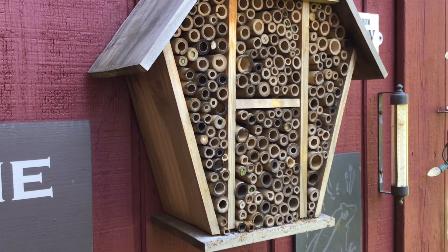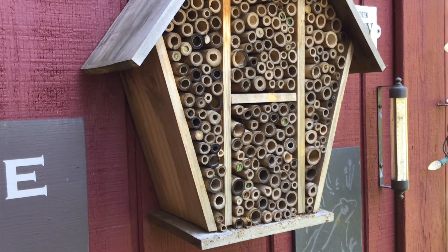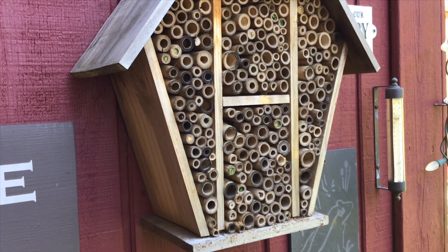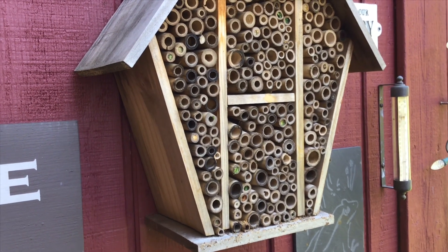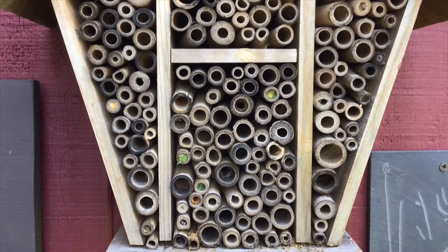Here's an interesting fact: they lay female eggs at the back of the tubes where it's safer, and as you come towards the front, the males go in. The males emerge first. The reason the males are at the front is because they're more expendable — if a woodpecker came along, guess who's going to get eaten?